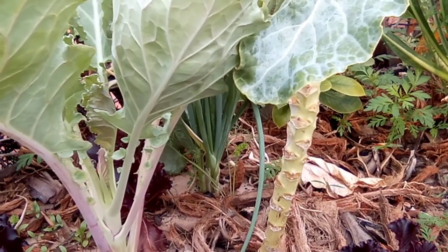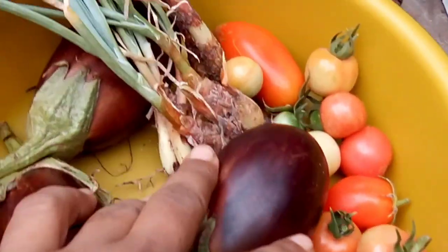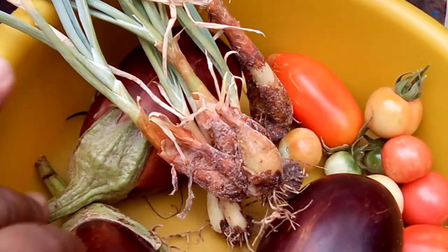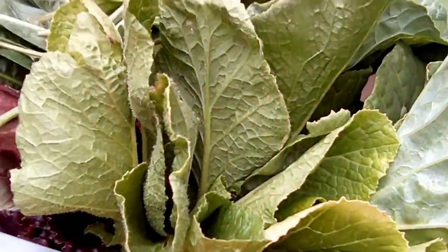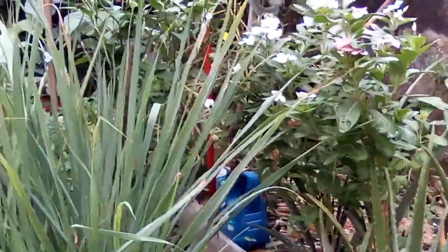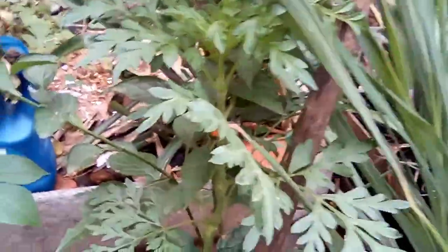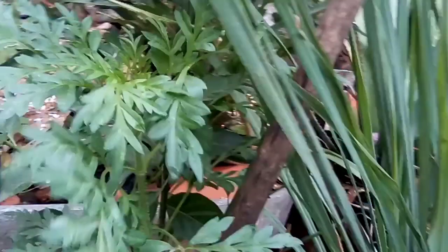Se inscreva no canal, meus amores. Então, meus amores: berinjela, pimentão, tomate. Tinha essas cebolinhas — elas não crescem muito, eu tirei logo, porque já vem novo replante. E é isso — a colheita de hoje: mostarda, couve, rúcula, cebolinha, almeirão. E é isso, meus amores, vou ficando por aqui. Tchau. Curta, compartilha, se inscreva no canal, deixe seu like. Vamos ajudar o canal a crescer. Fiquem todos na paz de Deus. Boa semana pra todos. Tchau, fui.